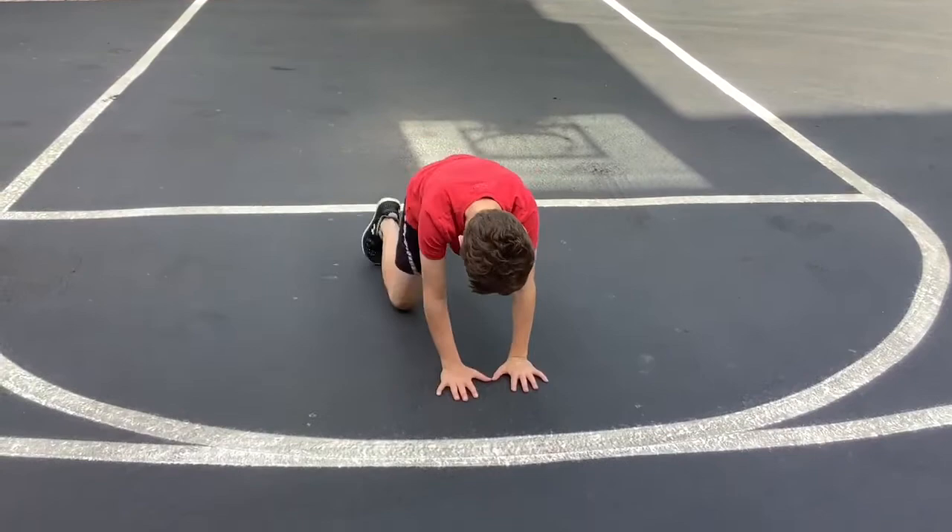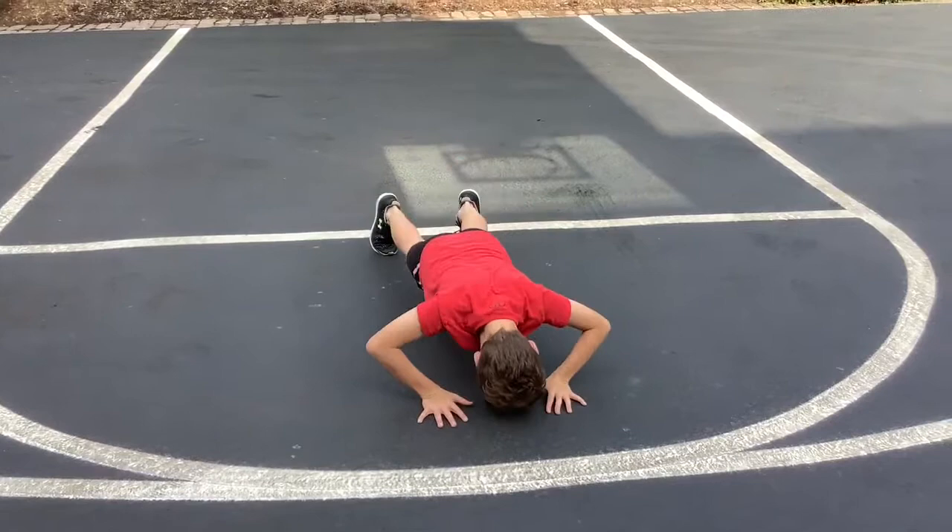You want to try and keep your hands about shoulder width apart, underneath your shoulders. Keep your butt down. If Danny can get his head up to look at us, that'd be good.